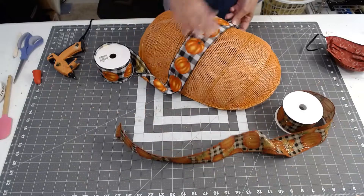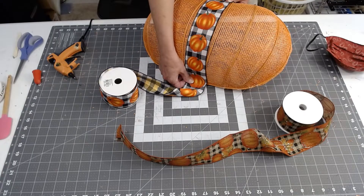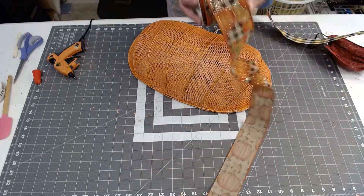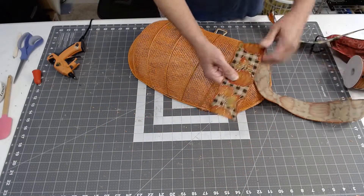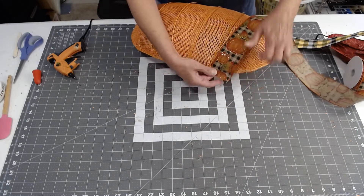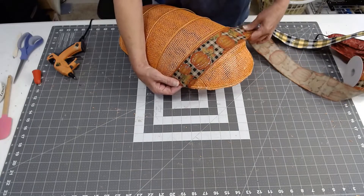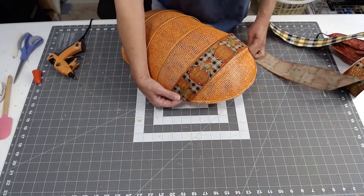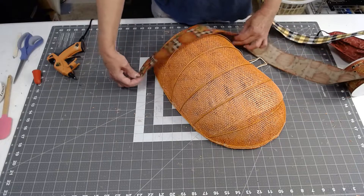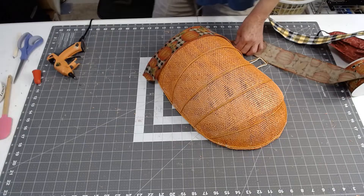It just depends on how much you want the buffalo check to be more prevalent. I love how orange and buffalo check look together, so I'm leaning toward the glitter ribbon. Once it's glued into the frame I know the border will cover the edges, so I think I'm going to glue a strip right across this part of the pumpkin, one strip right down the middle, and a strip right over here. Let me see if this idea is going to work and I'll be right back.